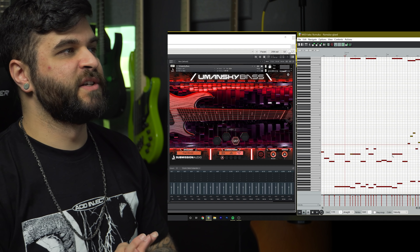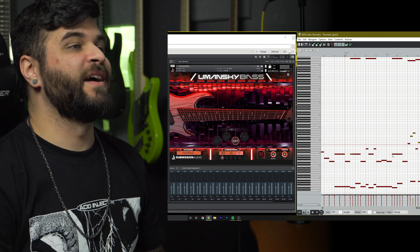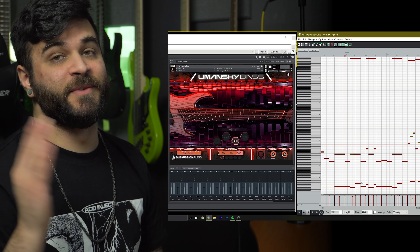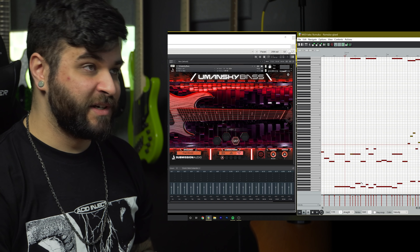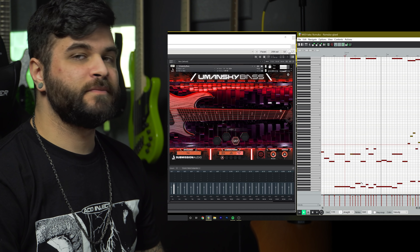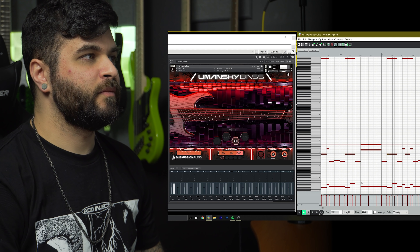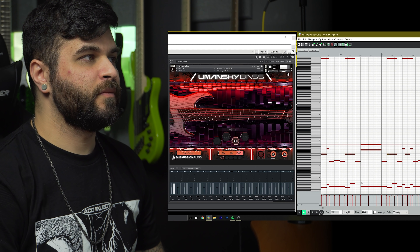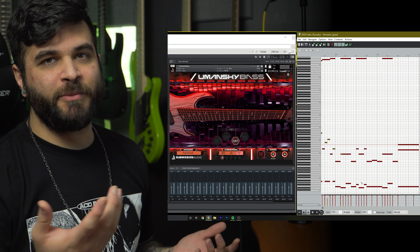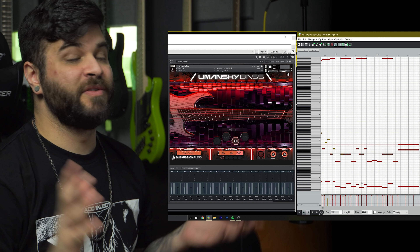Before we move on to some of the other features of the plugin, I just want to highlight this section of the song, because this is where I decided to go really crazy and add a ton of key switches that are just all over the place. As you can see, there's a lot going on here, so I'm just going to play it — pay attention to the articulation window in particular, because it gets a little crazy. It's probably pretty extreme, but I really wanted to push this plugin to its max and I thought that the riff that I came up with sounded pretty cool.